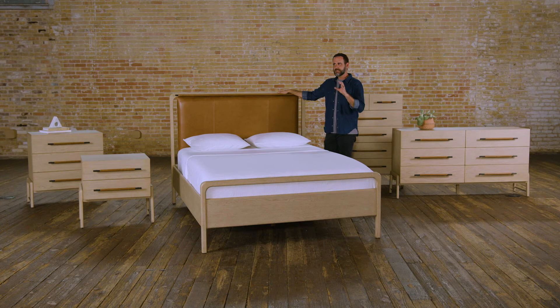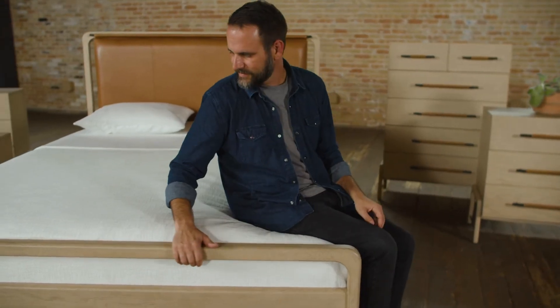Finished on top of that is this really pretty sand color. The sand really allows you to see the wood grain come through, so your eye is constantly moving. There's a ton of movement going on in the finish and the grain direction really helps to tell the story.